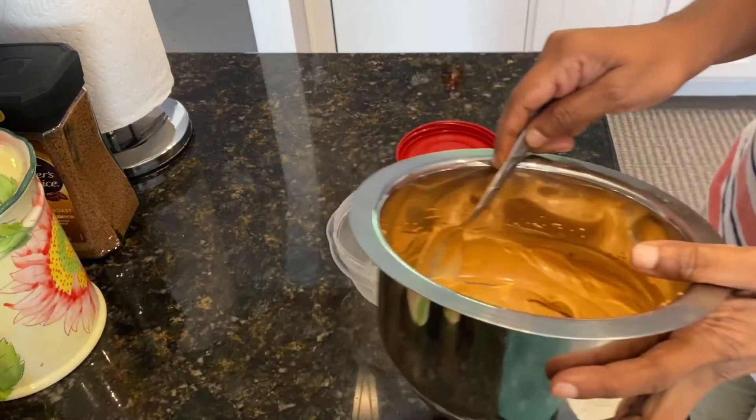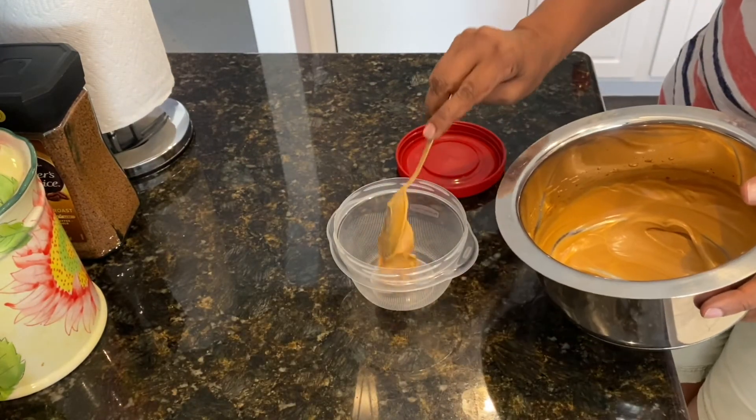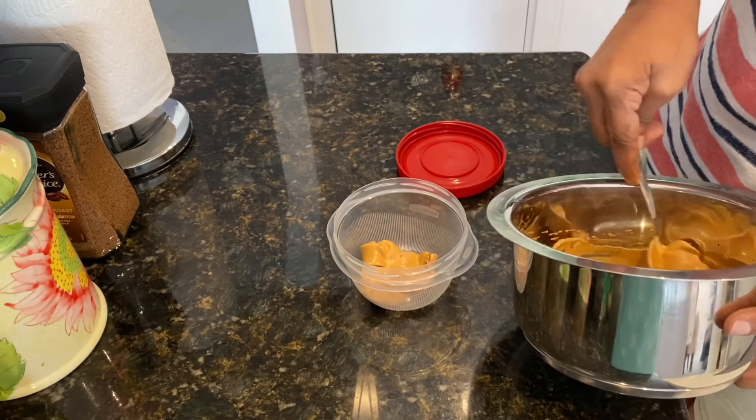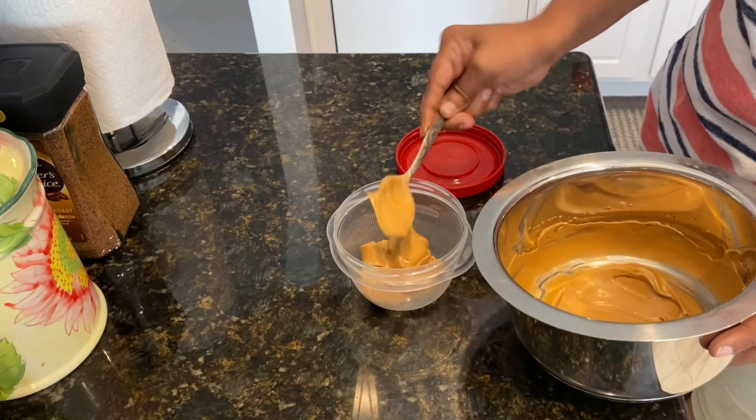You can store the remaining coffee mixture in an airtight container, and it can stay in the refrigerator for a week. You can use it according to your preference.